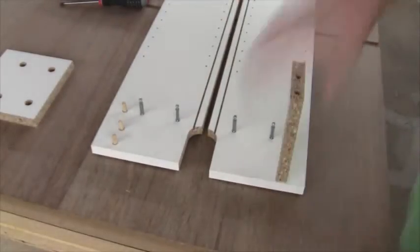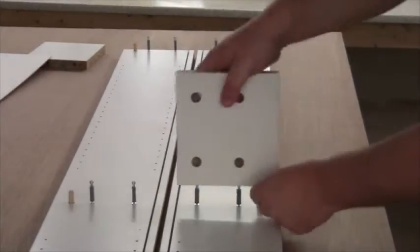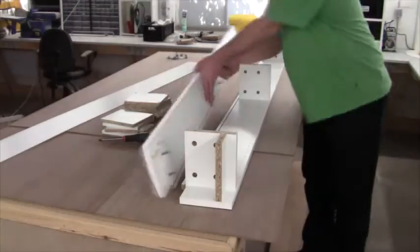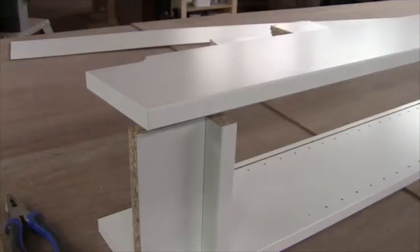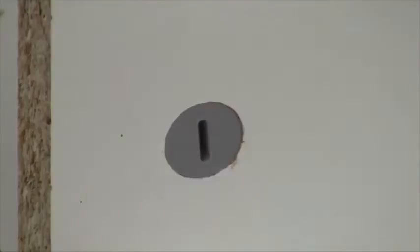When mounting the shelves make sure that the white laminate faces forwards. It all snaps into place and some plastic locks keep everything together.